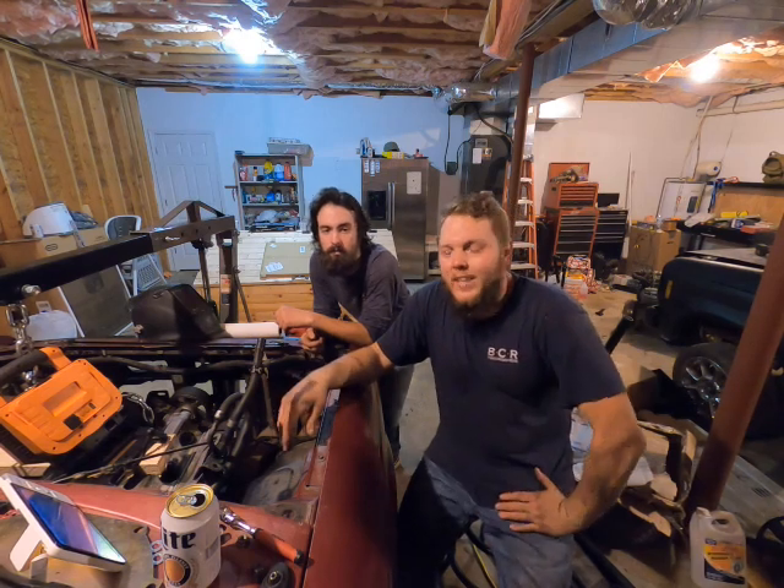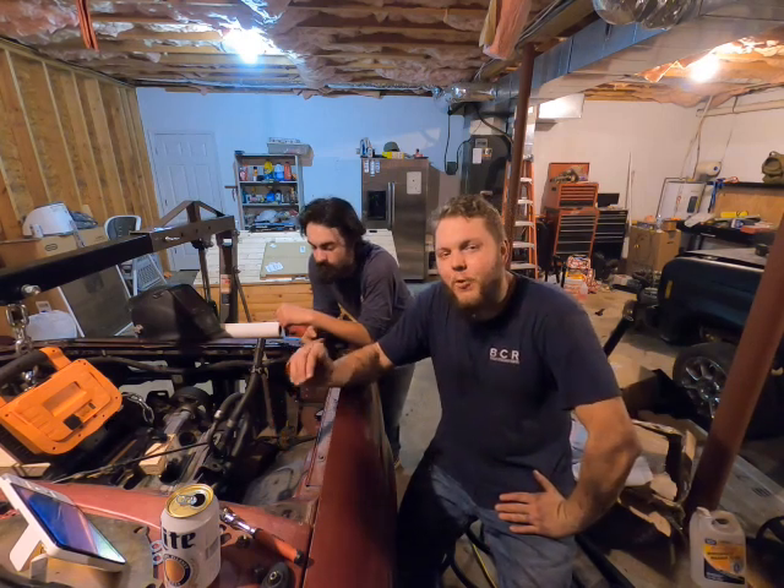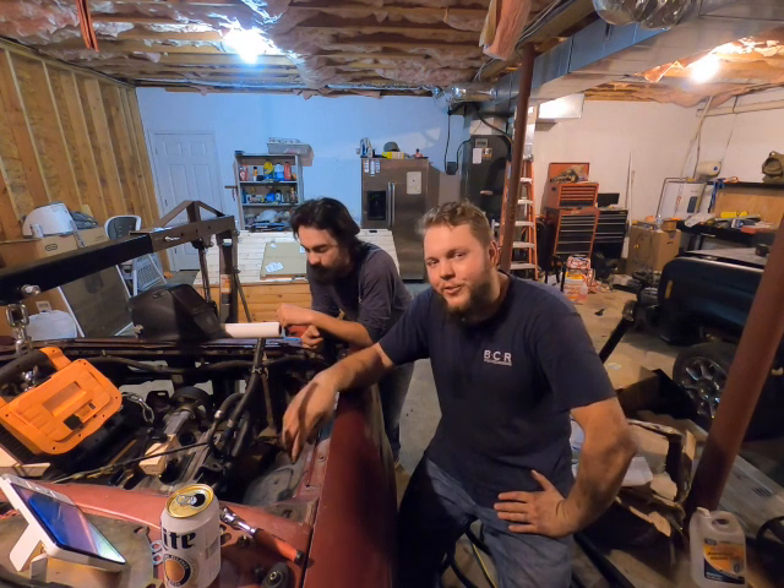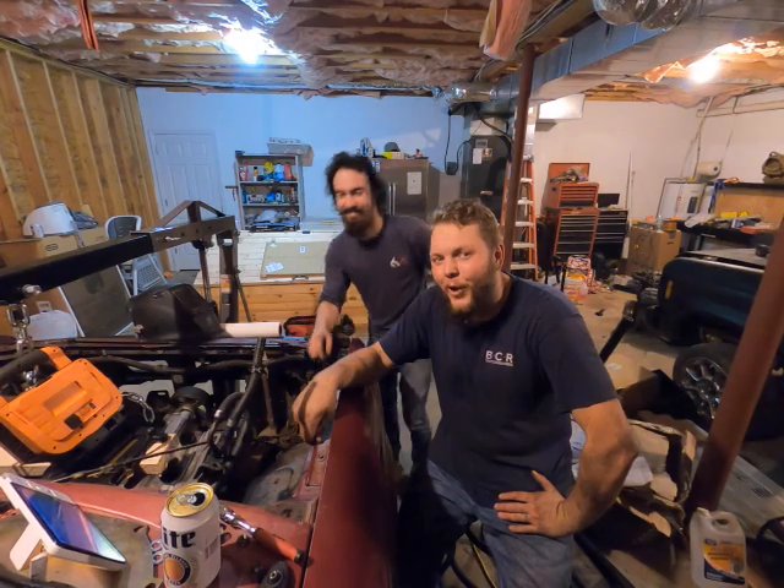Welcome back to Shade Tree Hot Rods where today we are making solid motor mounts for the 1UZ in our '94 Ranger. It's been fun, it's been great.